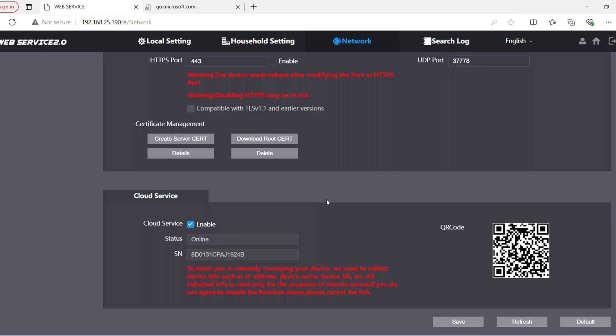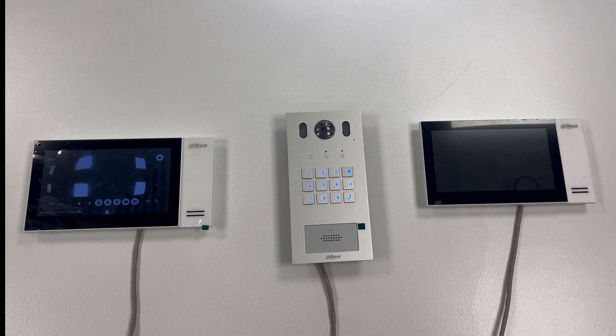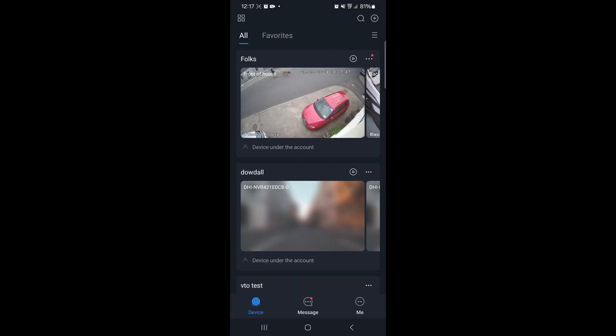What will happen is — when the call button is pushed — I'm now getting the VTO call, with a notification appearing at the top of the screen. I'm able to answer that call directly from the phone.